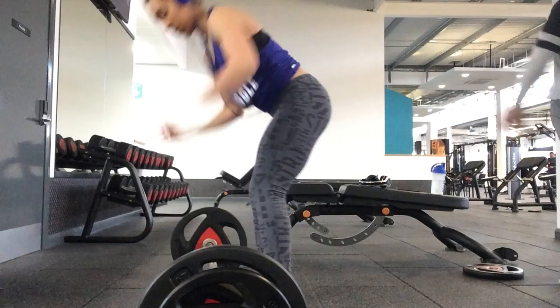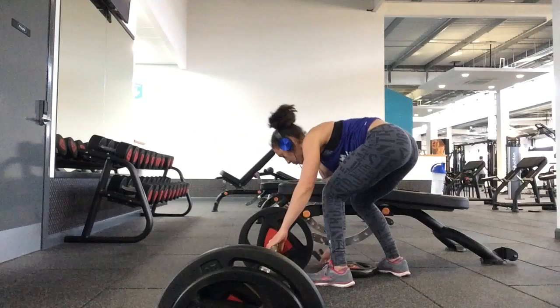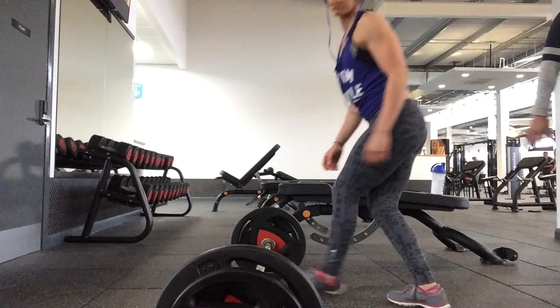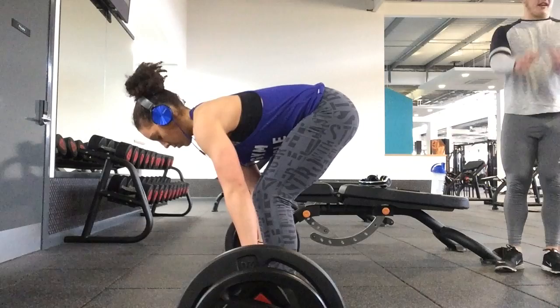Starting this day of training at PR gym with deadlifts. This set looks to be about 80kg. The bar we were using wasn't flexible whatsoever — unlike the one at my normal gym, which bends a little when you put weight on it, which is great for comfort. So deadlifting without that was a bit weird and a bit tougher.